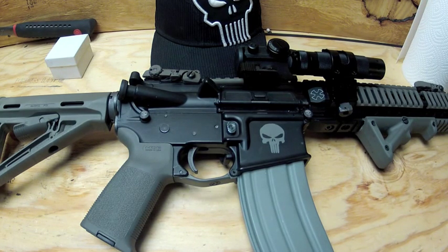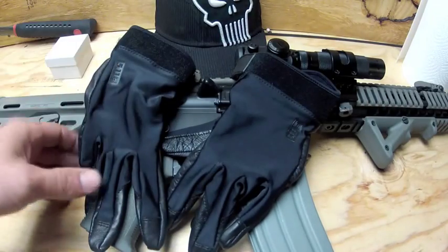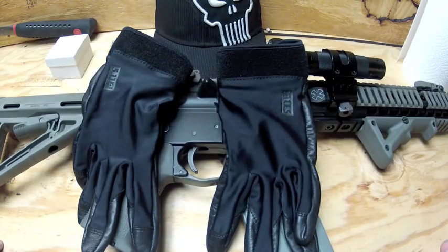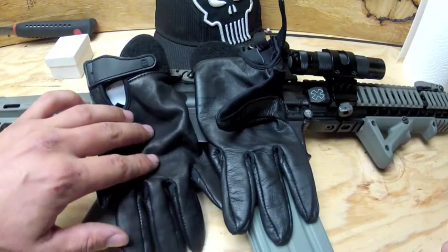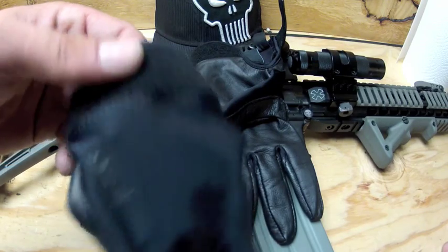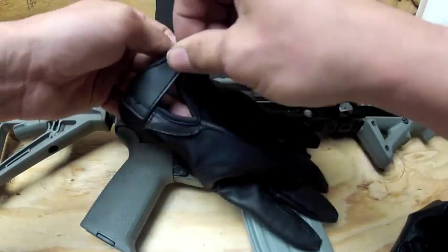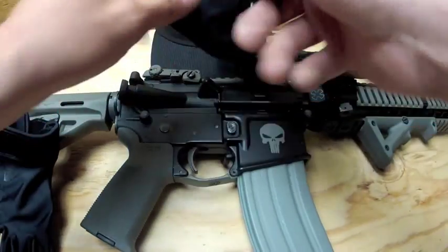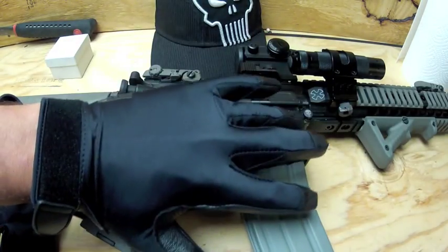The first pair of gloves I have are the 5.11 Tactical Tactile 2 gloves. These are about $34 on Evike — that's where I got them from. They don't actually give much protection, but they do feel really good on your hand. It's a single piece of goat leather with an elastic hand cover. This here is actually a sweat guard — if you start sweating you can wipe your brow off. They fit really nice; these are size mediums. They're supposed to fit tight and snug to your hands.